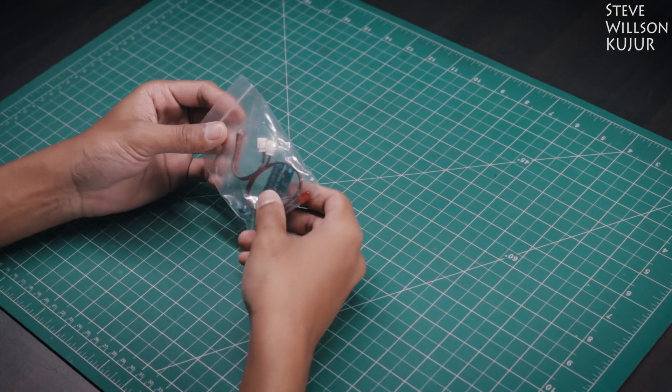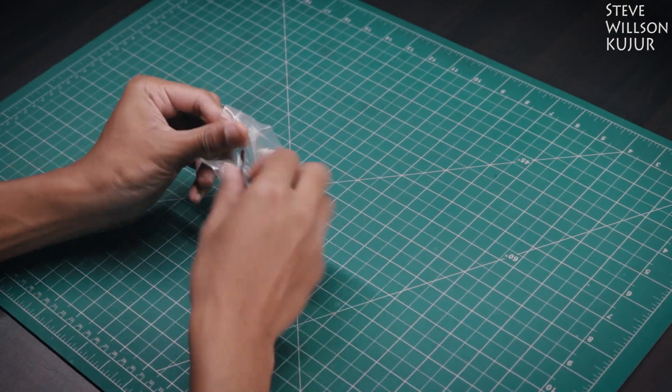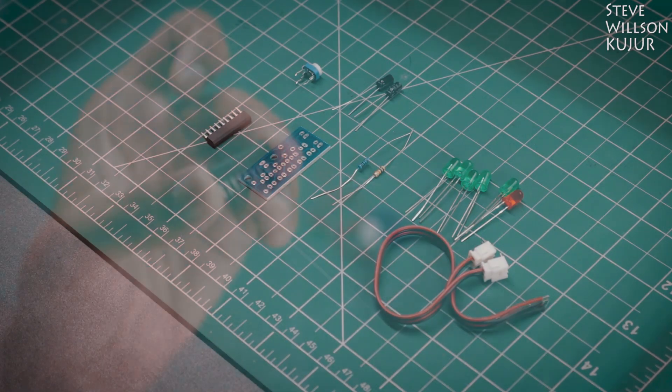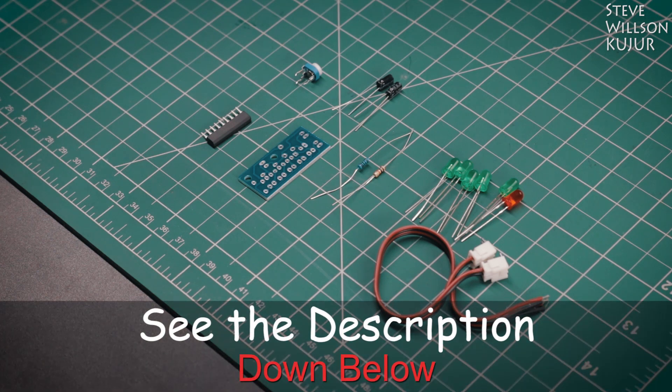Now back to the project. I got this in a small bag of parts: a PCB, a couple of LEDs, some resistors, a capacitor and one IC. I will leave the full parts list with purchasing links in the description below — you can check that out.